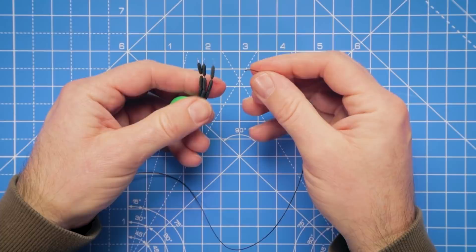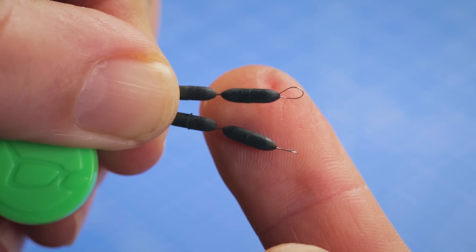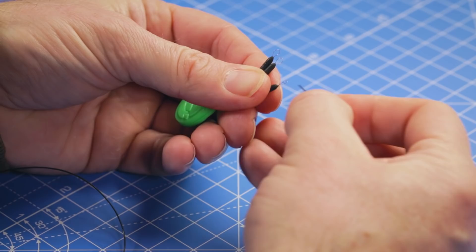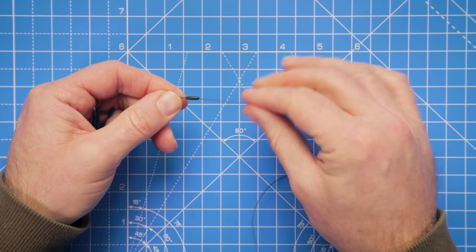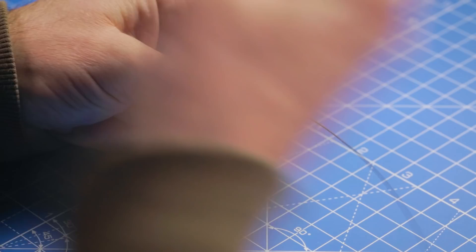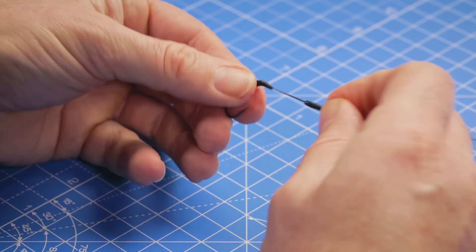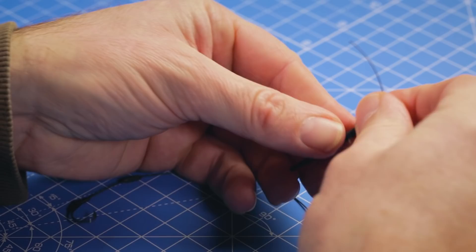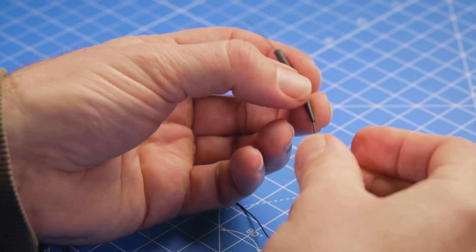We're ready for the next step - attaching one of the tungsten sinkers. I've got the large size here, and because the hook link is wet we can attach these without damaging the coating on the braid. I'm going to pull that onto the hook link - this is why it pays to have plenty of hook link to work with, as you may put a kink in the very end when attaching the sinker. It's really important where we position this sinker - we want it on the hook link around about an inch away from the hook.